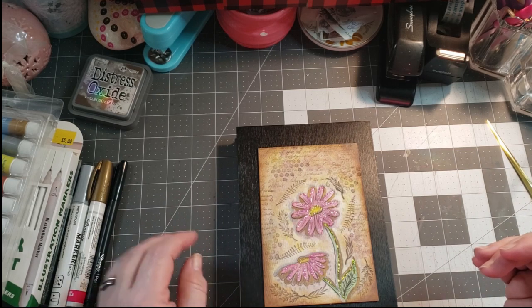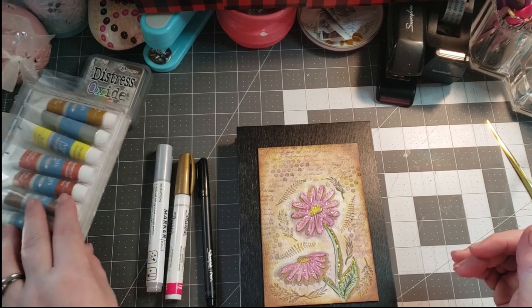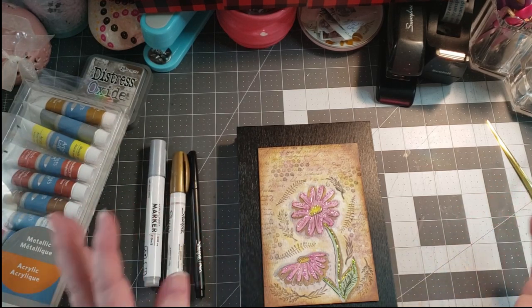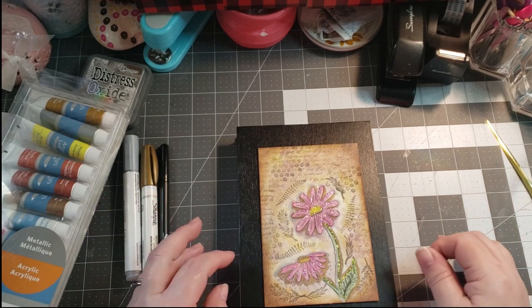Mixed media is the mixing of medias. So you've got markers with paint, markers with paint itself, paper. It's kind of like collaging with every media you can think of that you'd like to use.